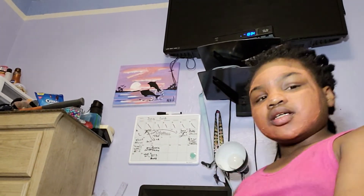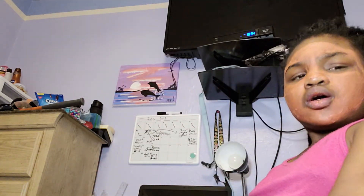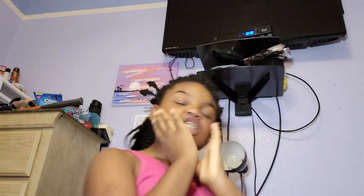I generally do this whole face routine type thing either before or after the shower. I just let this mask sit on my face for a little bit while it dries. So I'll be back in about 14 minutes or so. Okay, so I let it chill for about 15 minutes and I washed it off. Here's my face now.